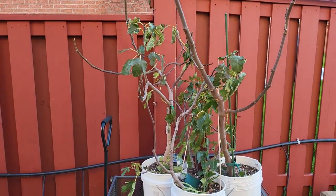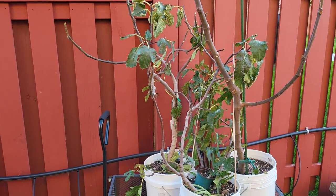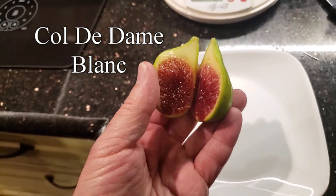That's all I have to say about that. Can't wait for the weather to get better and get my fig trees going. Happy gardening, everybody — we'll see you next time.